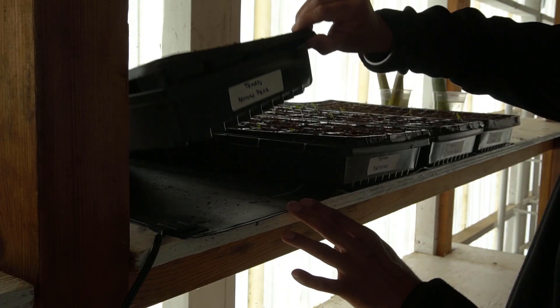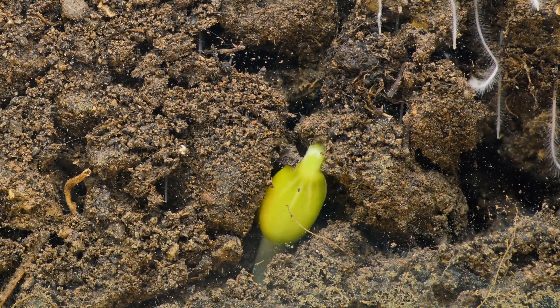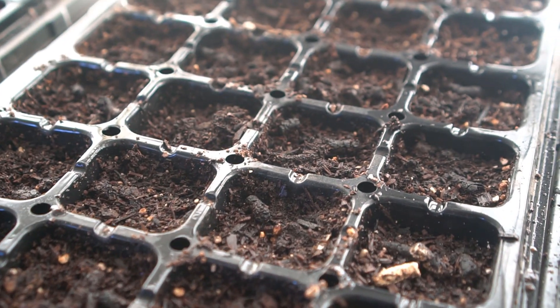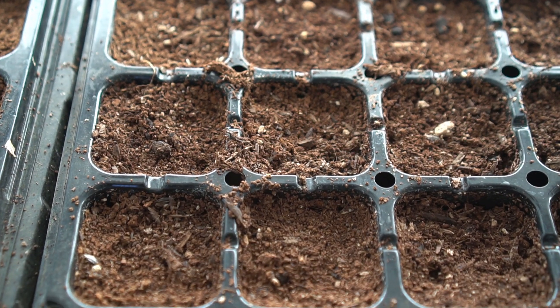I put these heat mats under my trays and they keep a constant temperature of 70 degrees Fahrenheit, which is 21 degrees Celsius — the perfect temperature for seeds to germinate and seedlings to grow. If you are using heat mats, you have to check your trays every single day because the heat can dry out your trays very quickly. It's been two days since I watered and look at this tray that's not on a heat mat — it's still moist. However, these trays on heat mats are already beginning to dry up, so it's time to water again.